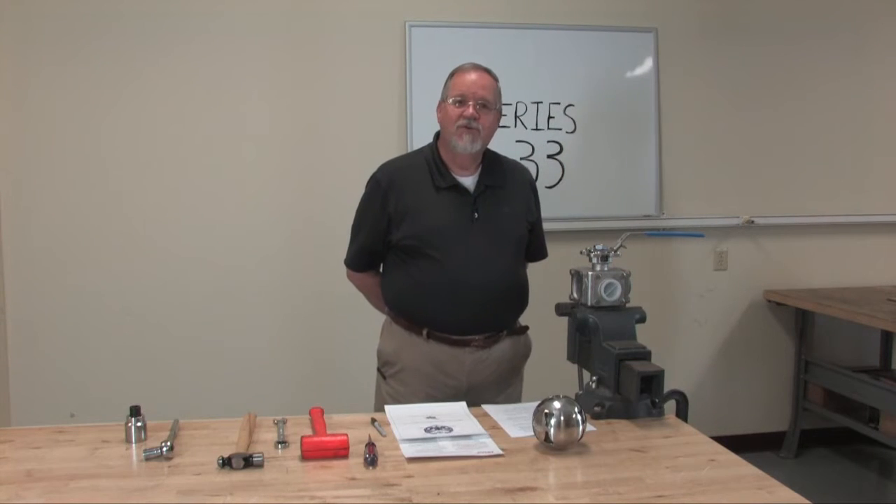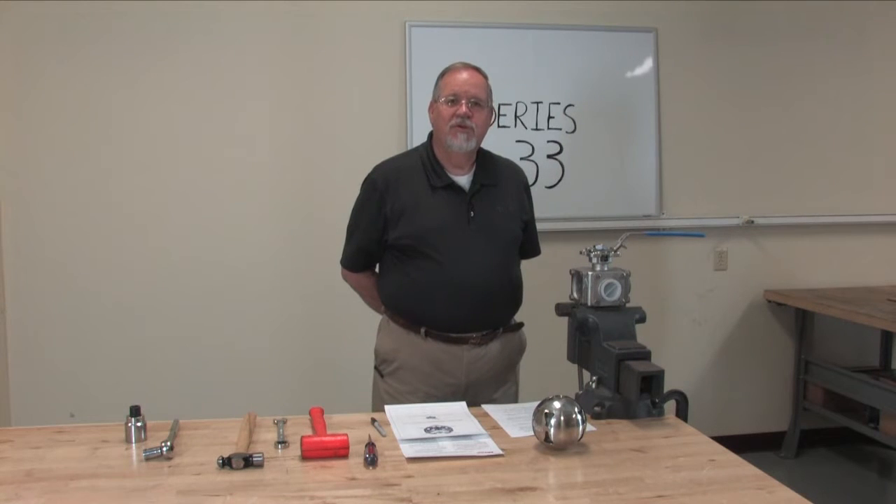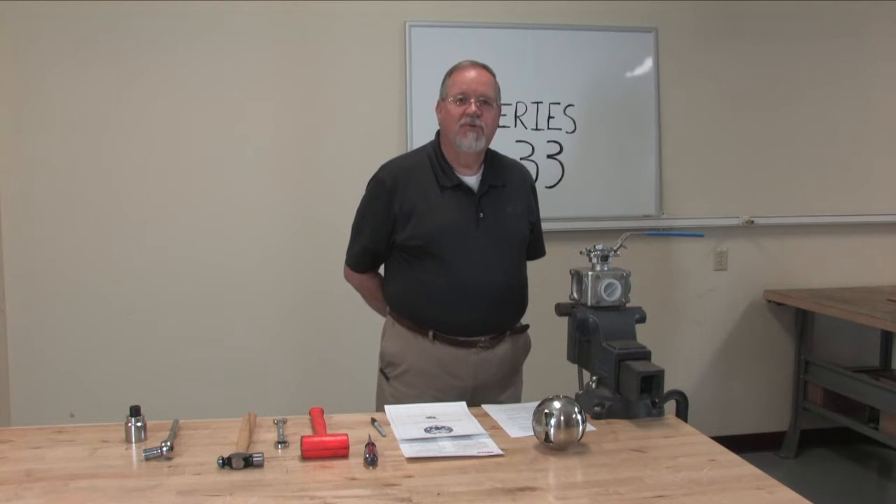Hello, I'm Clarence Stogner from Métis Controls and we're here today to briefly discuss how to tear apart and rebuild a Series 33 multi-port valve.